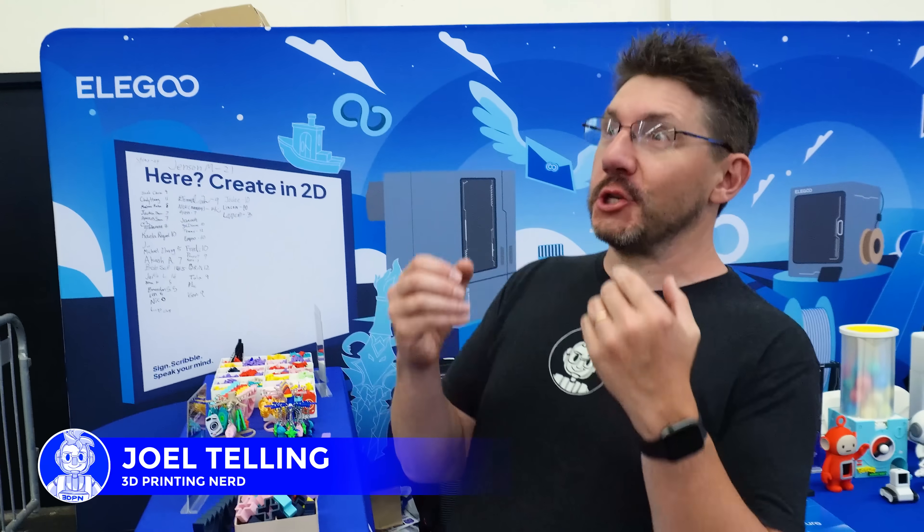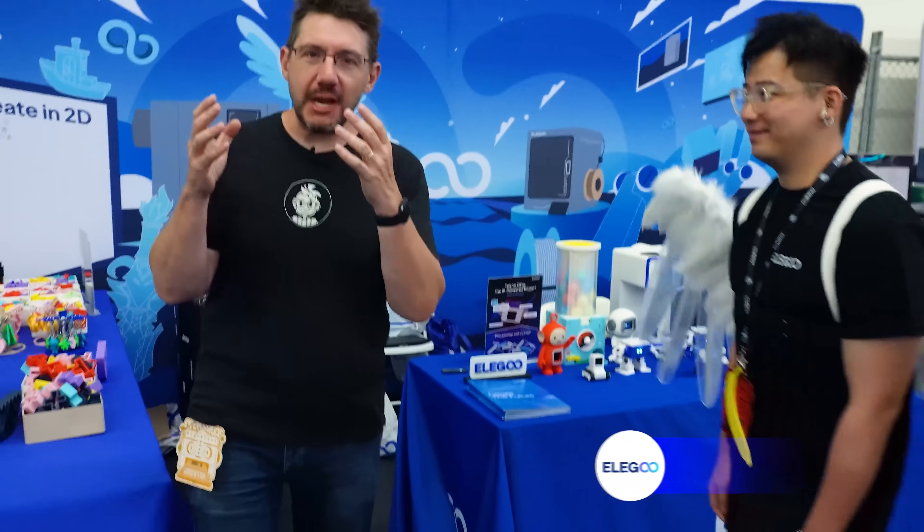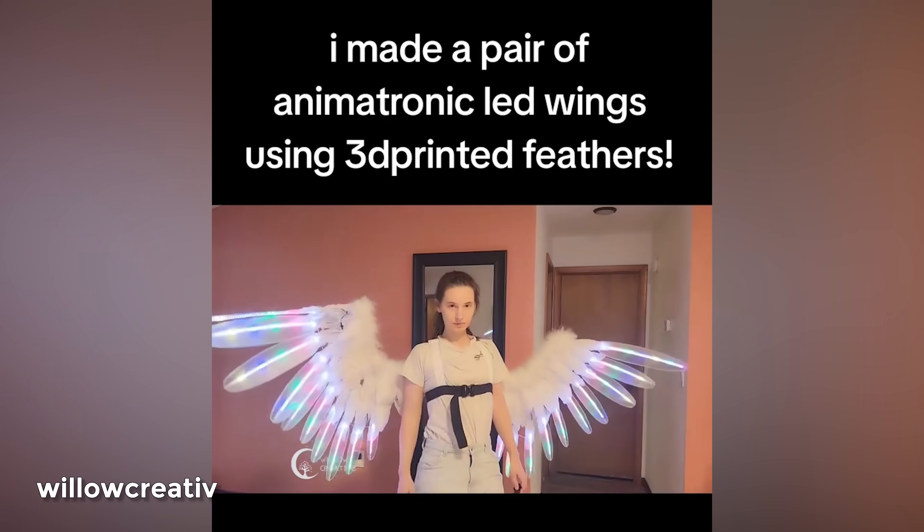Hey, it's Joel. We're at OpenSauce and we're at the Elegoo booth. And usually when we're at the Elegoo booth, we're showing machines. But this time, we're showing you what the machines make. These incredible wings were made by our friend Willow Creative.